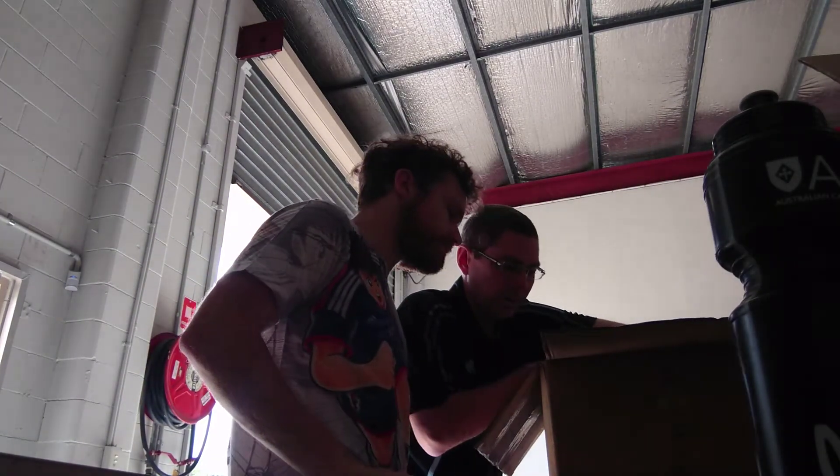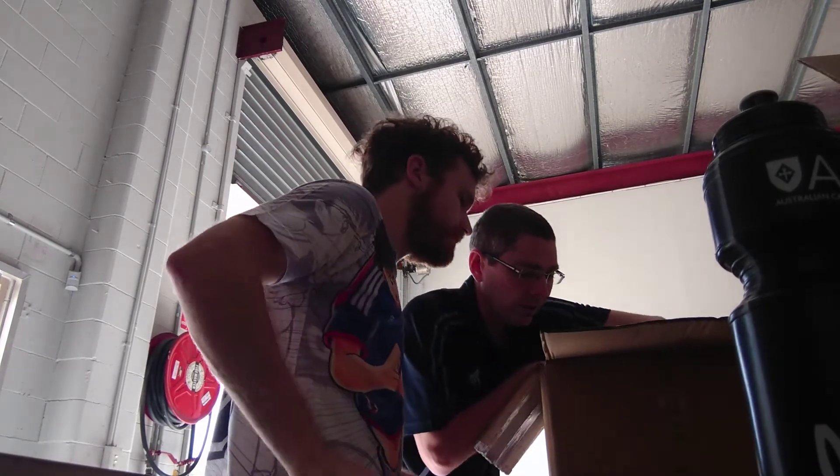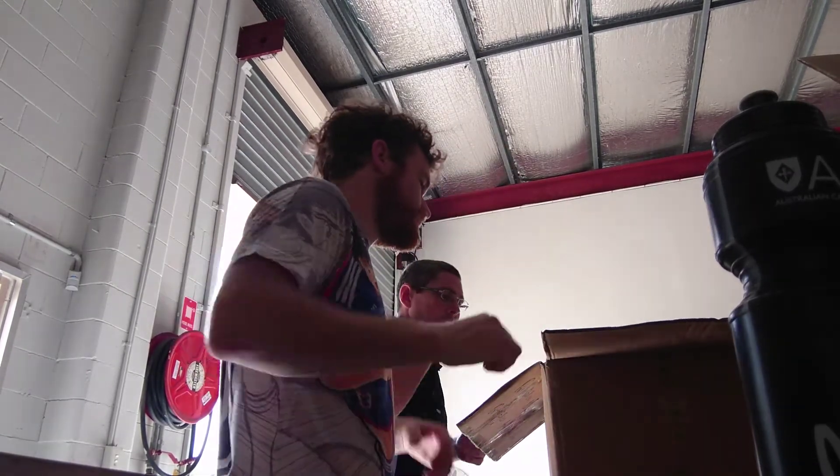Yeah, just label all the players so you'll know who's is who's as you go through. And then the shorts are bundled by sizes. Yeah, you can kind of do all the extra shorts.